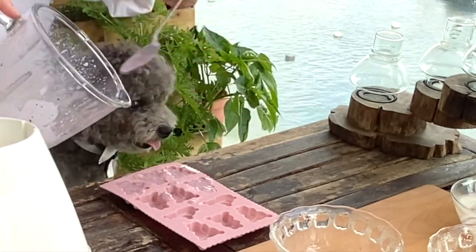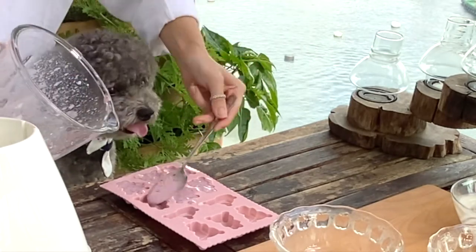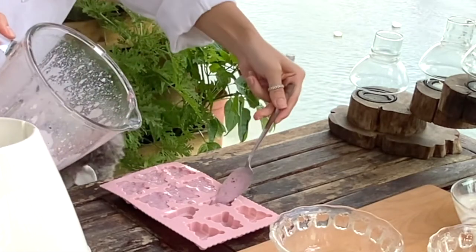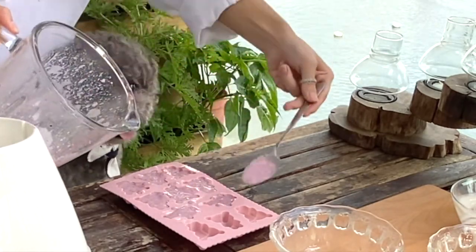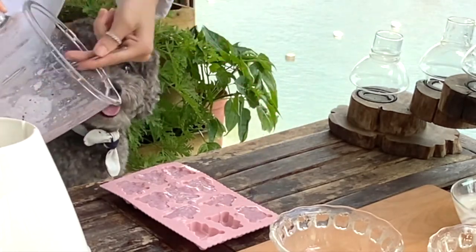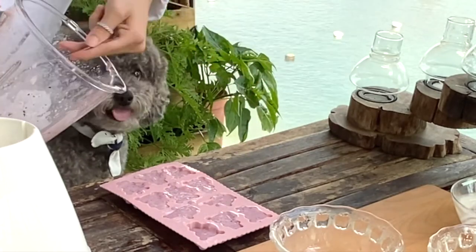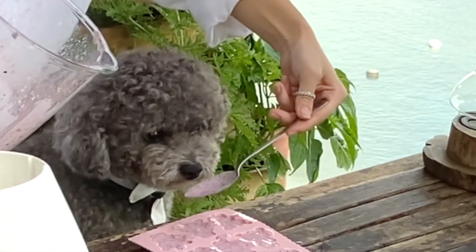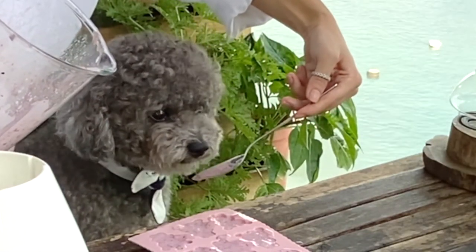And the great thing is because of the ingredients that are in this treat, humans can actually enjoy it just the same. Once you're done filling your molds, you can put them into the freezer for around four to five hours. I tried taking them out at the one to two hour mark, but they weren't completely frozen and melted very quickly. So if you want the shape to stay, I recommend freezing them for four to five hours at least.